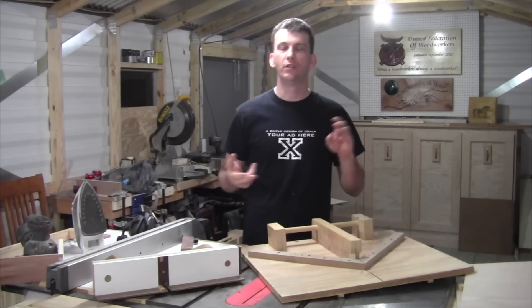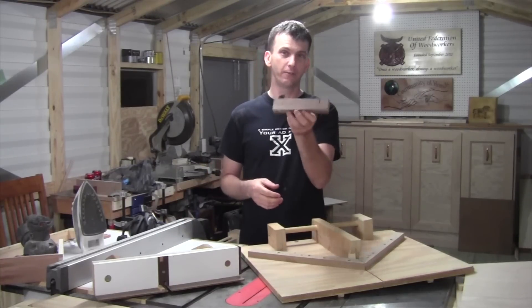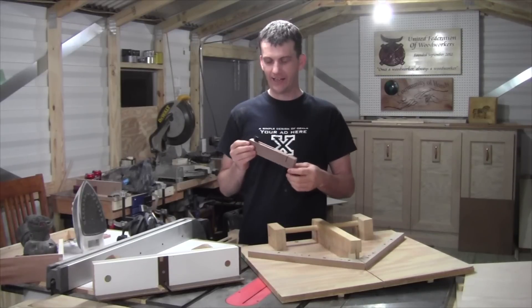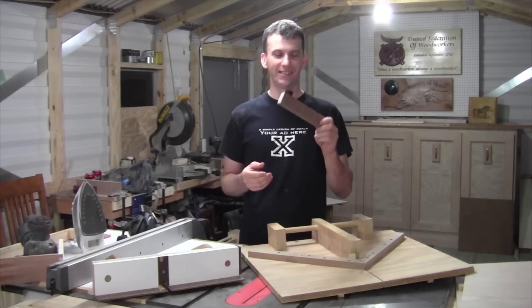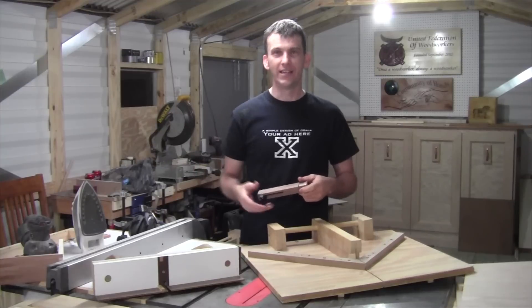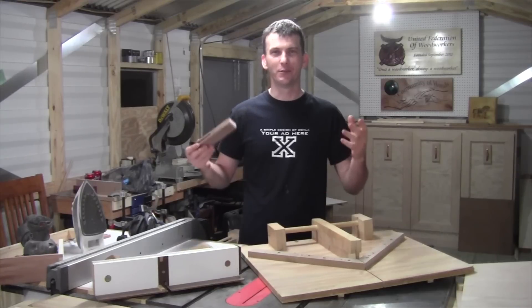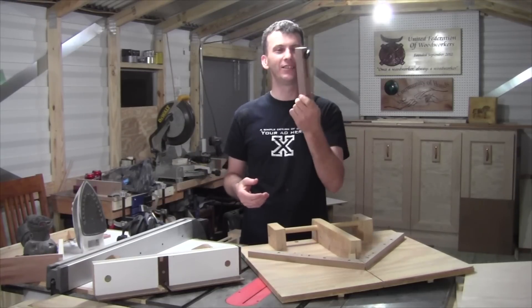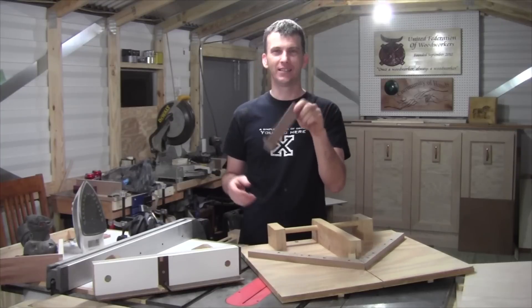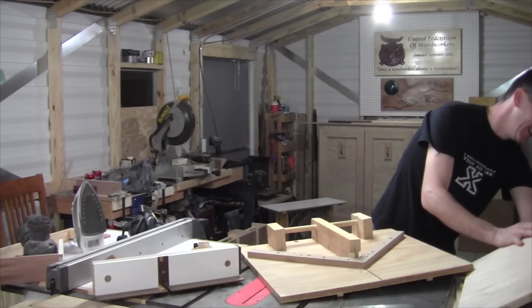Also in that video you learned about half lap joints, and Jay talked to you a little bit about a small jig called a kerf maker. I didn't have one, and I just made this not too long ago while I was waiting for some rain to pass. I thought, well, I can't really shoot a video right now because of the rain, so let me take a few minutes.